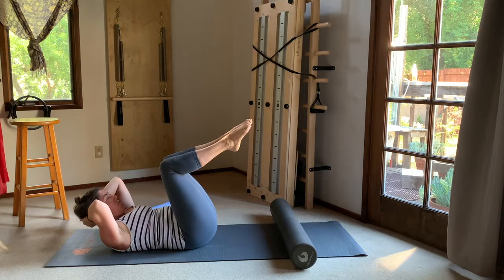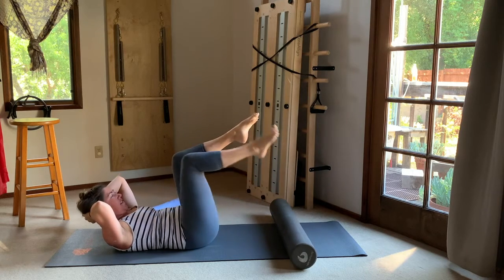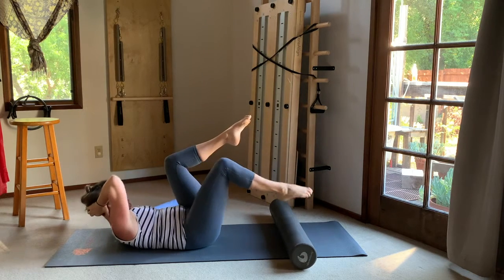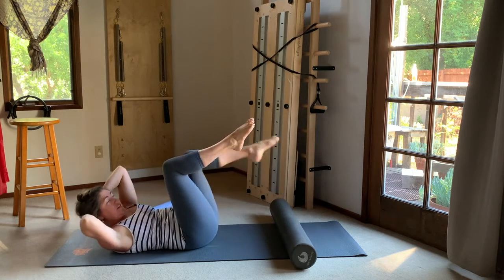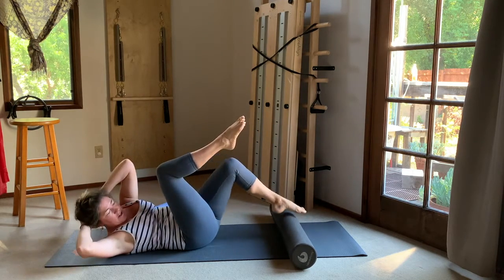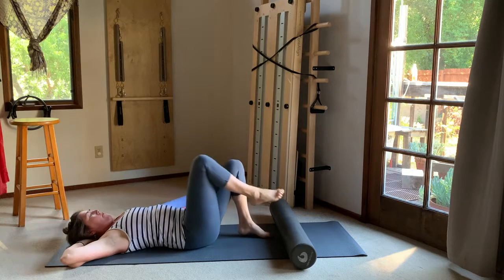Take your right foot down, maybe tap the roller, and alternate sides. One more each side before we add our twist — turn towards the high knee. Twist toward the knee that's lifted. One more each side, make it balanced. Then come center, lower your head and shoulders down, and land your feet. Move the roller out of the way and set your feet in their familiar parallel.